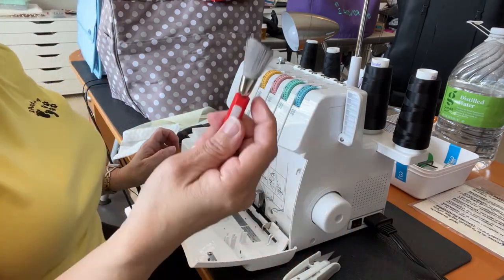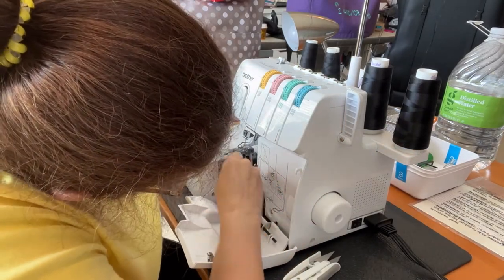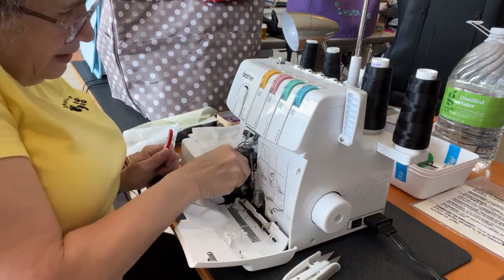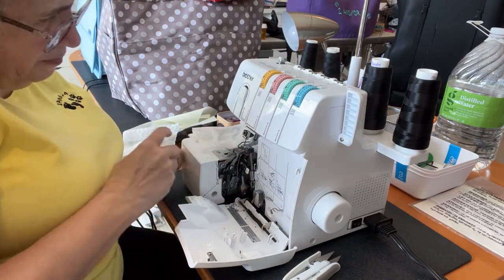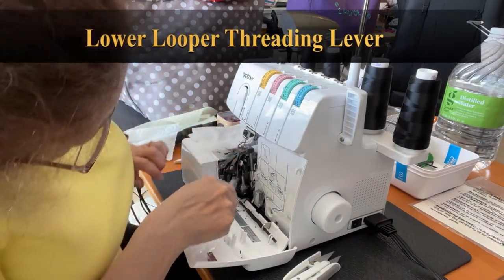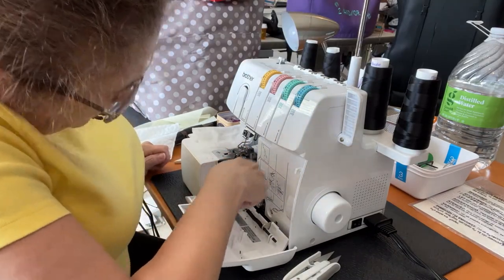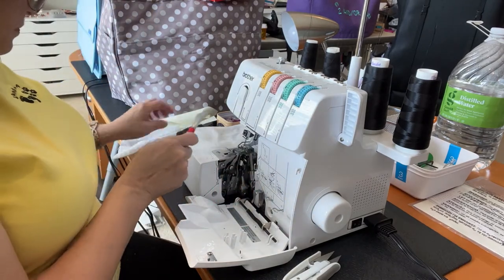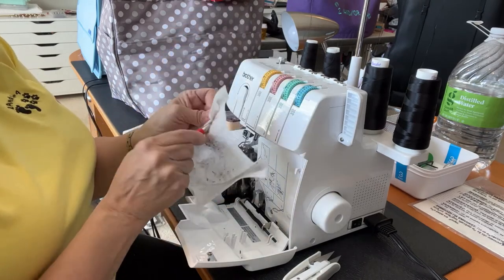I'll use the actual sewing machine serger brush and get in there to really make sure I pull this out, then push it back in, and clean wherever you can see. I use the Swiffer cloth to clean my brushes as well.